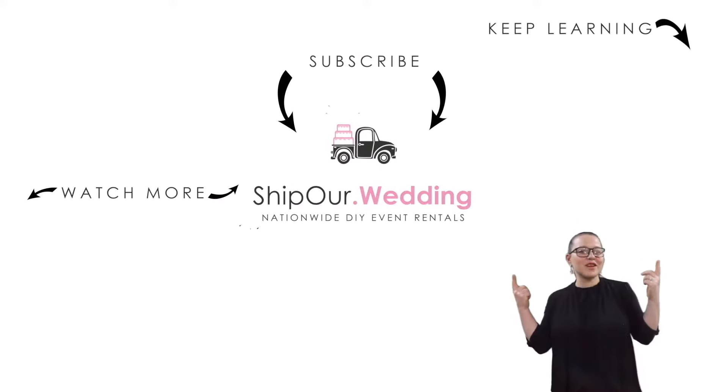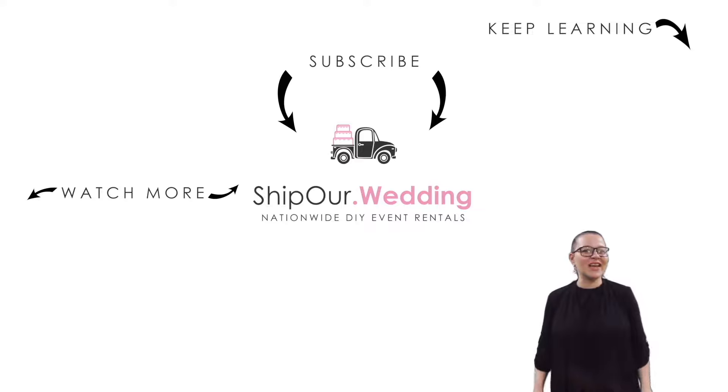Take care. Watch more videos above, and remember to like, comment, and subscribe. We'll see you in our next video.